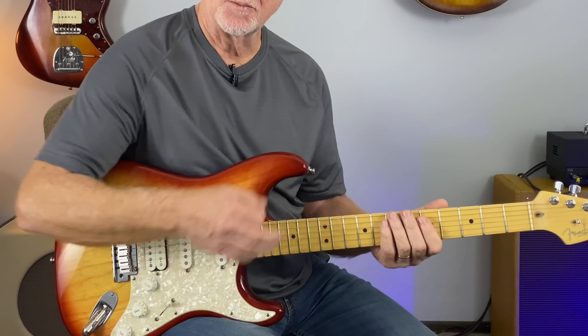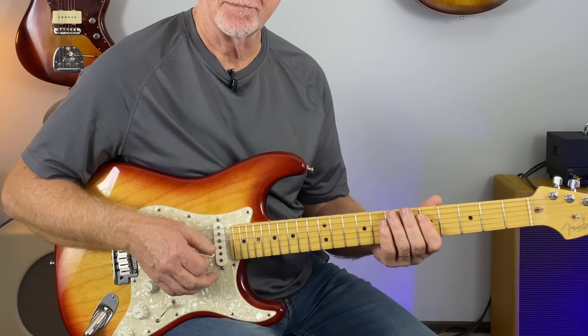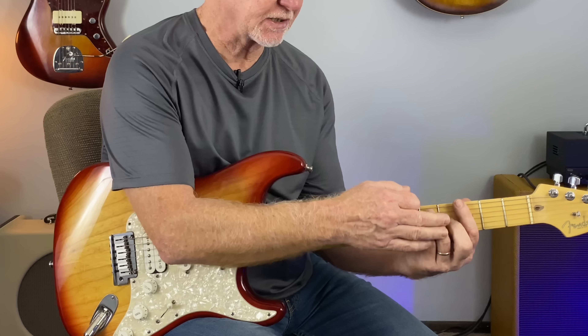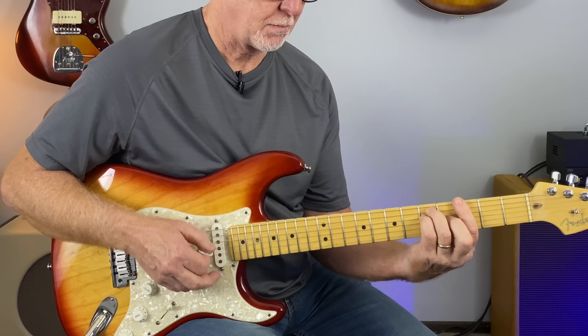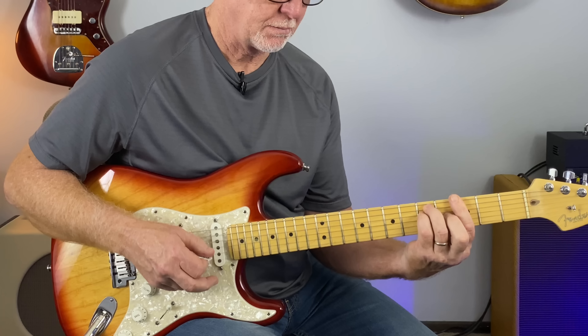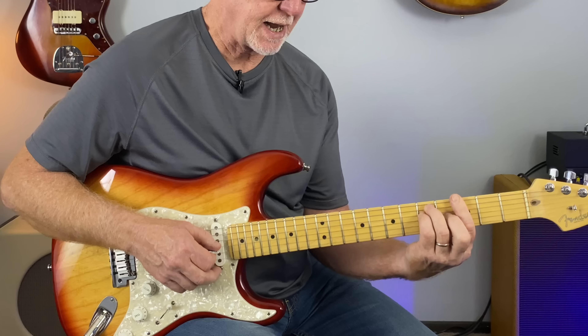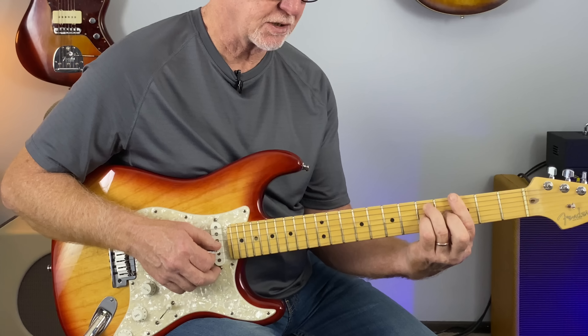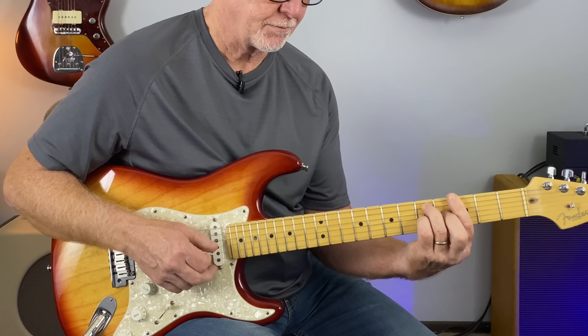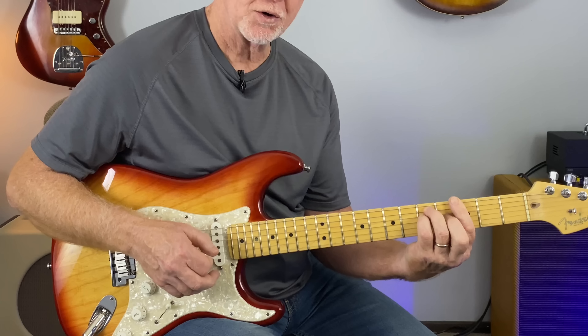Great way to liven up the chords that you play. Exactly the same movement on the G major — you're just taking your pinky off and hammering on, in this case to the 5th fret, then back to the root note.